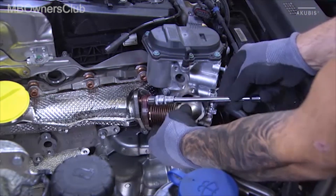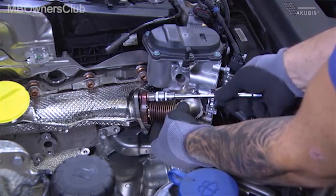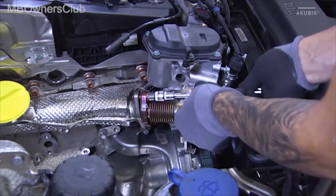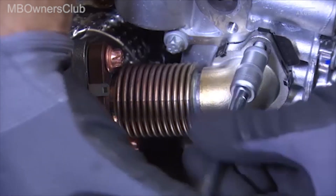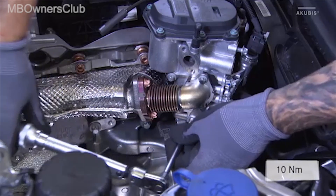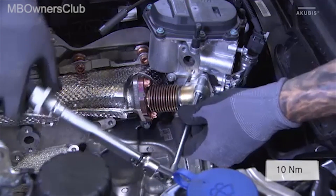Before installation, renew the two metal gaskets of the exhaust gas return line. Then tighten the two screws of the exhaust manifold and the two screws of the exhaust gas return line at the EGR valve with the prescribed torques.